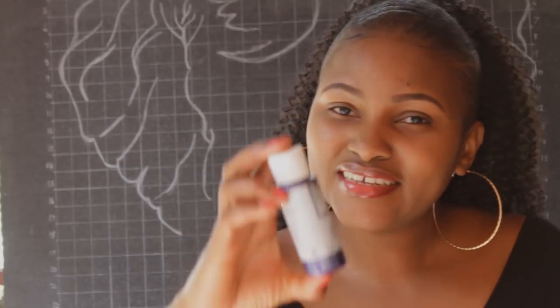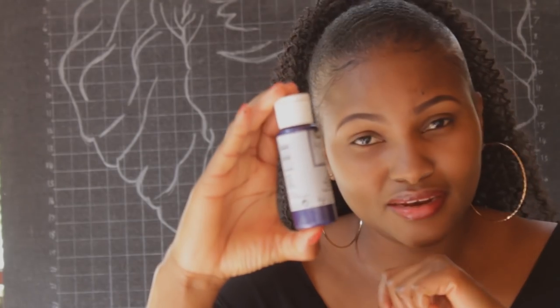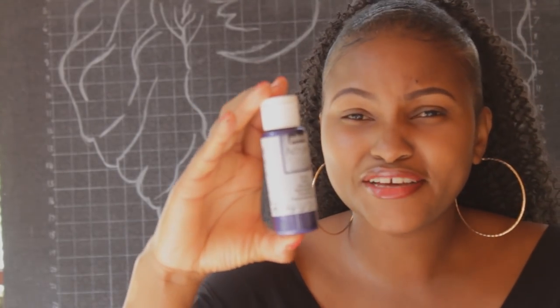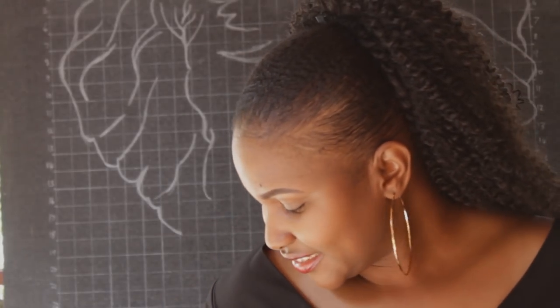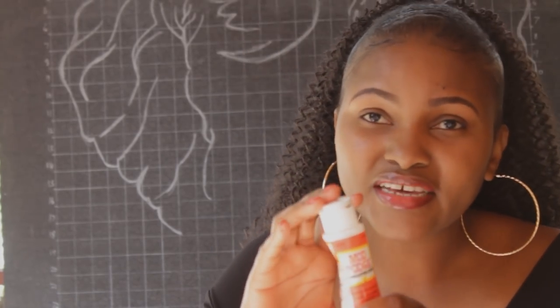I got this acrylic paint from Textbook Center — it's also 59 ml — and this bottle was 270 shillings. So guys, compare: 50 bob at Gikomba versus 270 shillings at the store! Since I'm collecting a lot of acrylic paints, that's why I go to Gikomba to source these items — they're cheaper and you get new stuff.